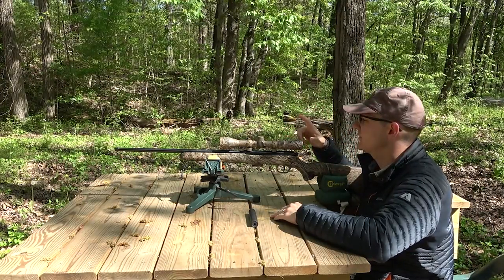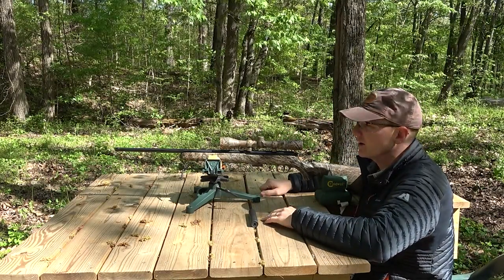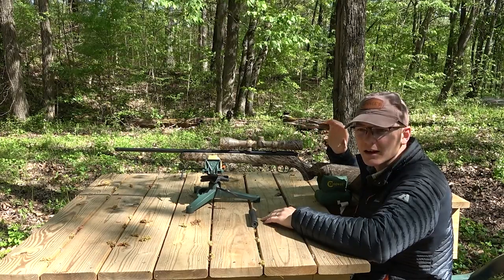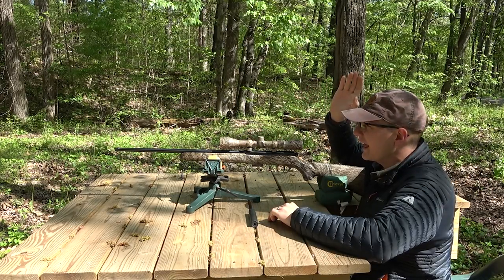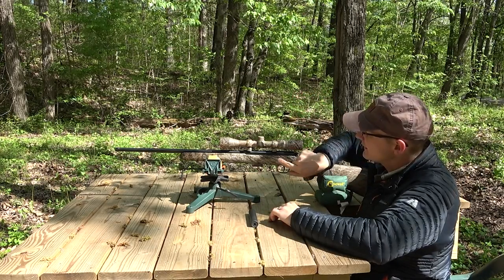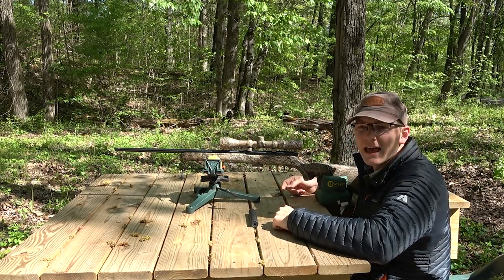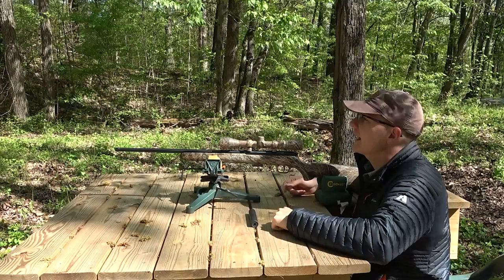You guys that follow the channel have seen this gun before. This is a Savage 93R17 in 17 HMR, and I've had this gun for 10 or 11 years. I've had some problems with it in the past — a firing pin that needed replacing and some ammunition problems. The gun got sent back to Savage, now has a new firing pin, and I've found some ammunition I really like. The ammunition for today's test will be CCI A17 ammo, which I've had some good consistent accuracy with.